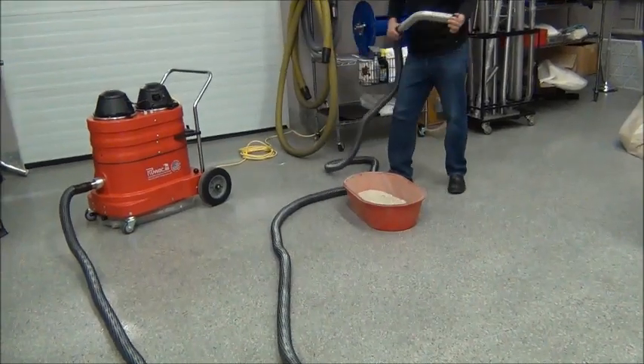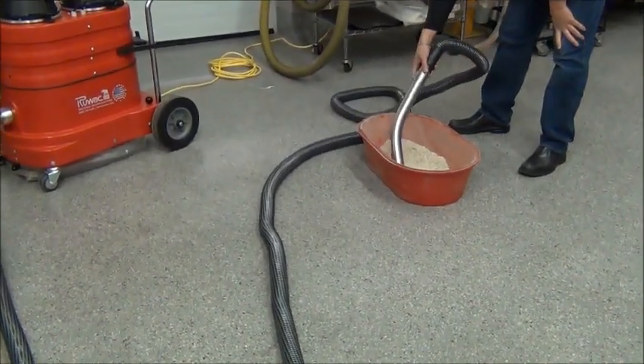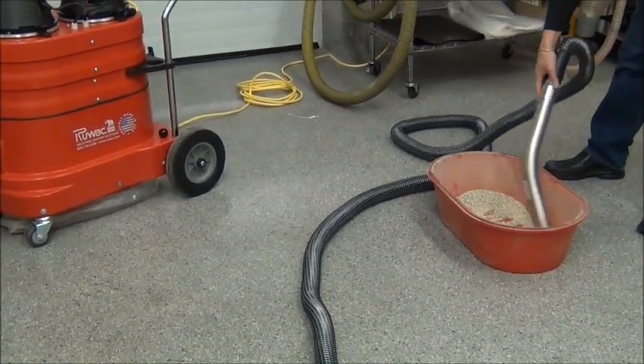You're going to see how much suction you have on here, so we go ahead and start sucking material. Again, we're 75 feet away with a 2-inch diameter vacuum hose.